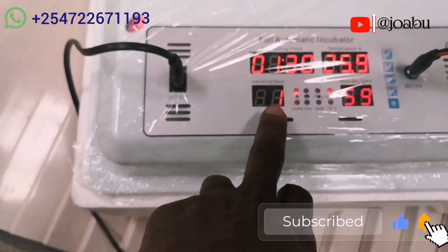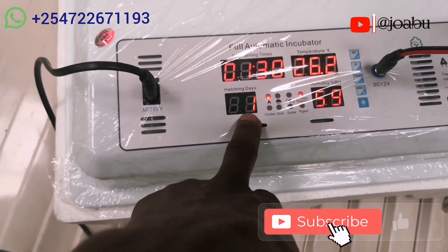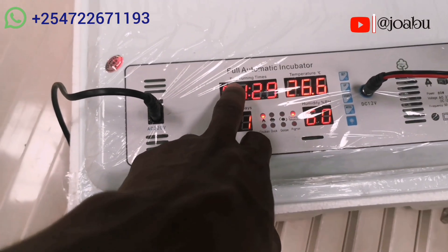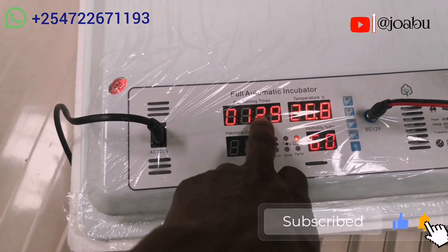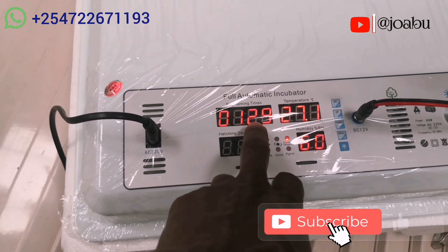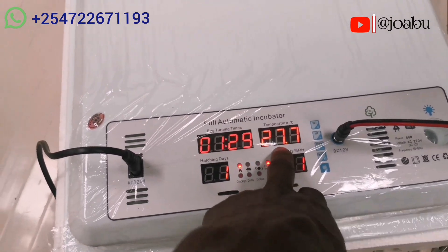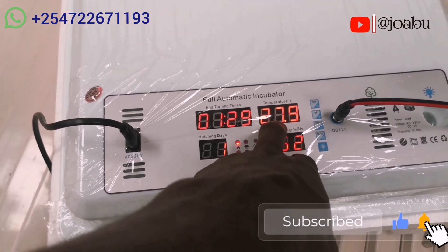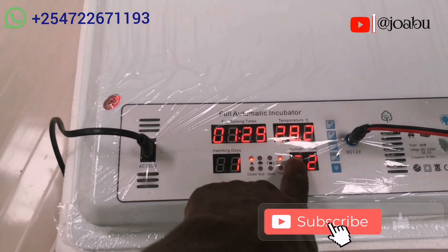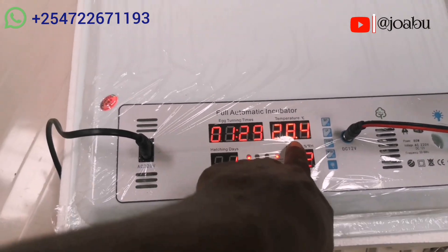Then we have another reading for the number of days — after every 24 hours the figure keeps adding. This one is for number of days. Then we have a countdown for egg turning, which usually starts from 1 minute 30 seconds; when it reaches zero it turns. And here we have the temperature reading, which is 27.9 but will keep increasing up to around 38.0, which is the default setting for the incubator.